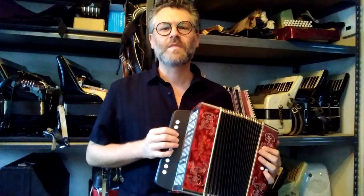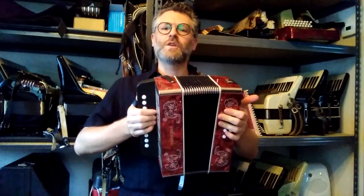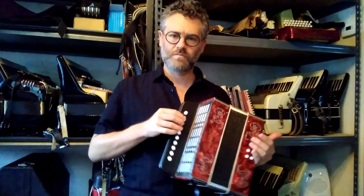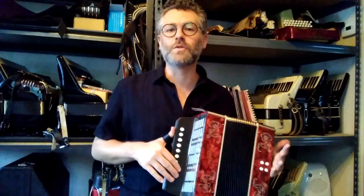It gets a little weird up there, but if you know how to play these things, I think you'll like this. It's a very tight accordion. Yeah, all the notes sound great.